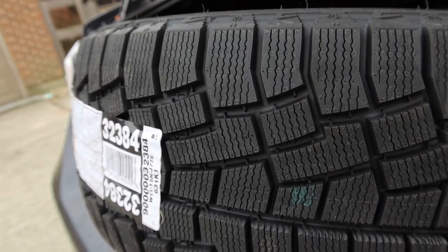On this episode of Eat Sleep Drive, we are installing purpose-built winter tires from Cooper Tire. But first, before we do that, we need to get our money's worth out of these stock tires.